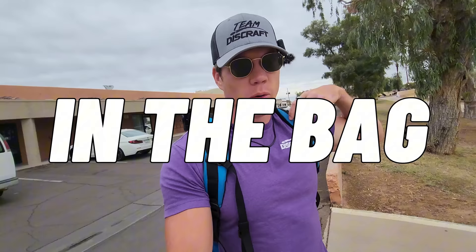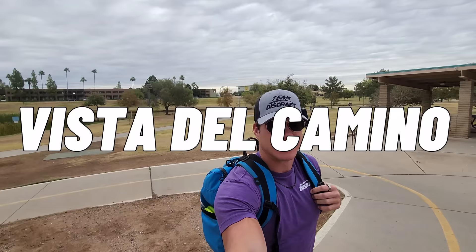Welcome back to the channel. For today's video I'm going to be doing an in-the-bag to show you guys what I'm throwing while I play a casual practice round here at Vista del Camino. To make it a little bit more interesting than a typical in the bag, I'm just going to throw every disc one time — once I throw it on a hole I will not be throwing it again, unless it's super trash. Should be fun, let's get right into it.